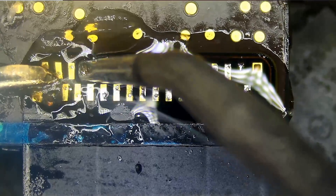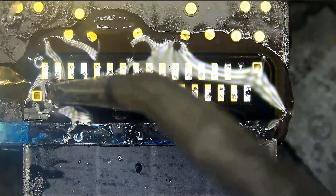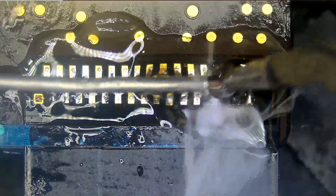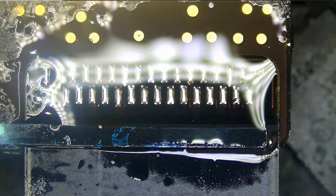Let's apply another layer of solder on that — and the job is done.